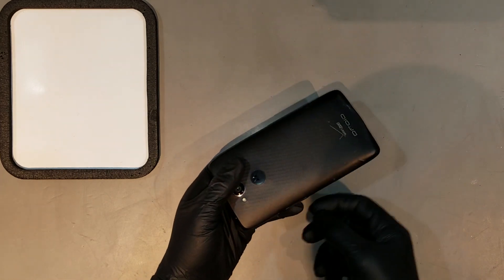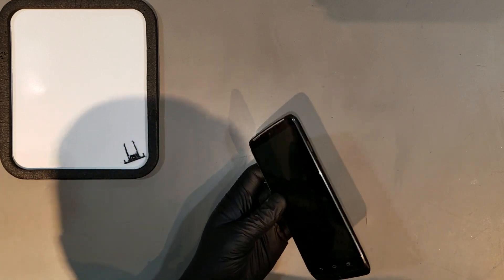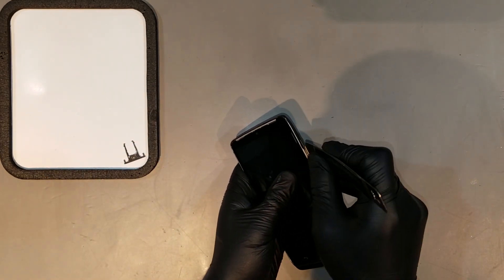After you've powered off the phone, you'll want to remove the SIM card tray before attempting to open it. You can then begin to pry it open by sliding an opening tool in between the bezel of the midframe and the back housing.